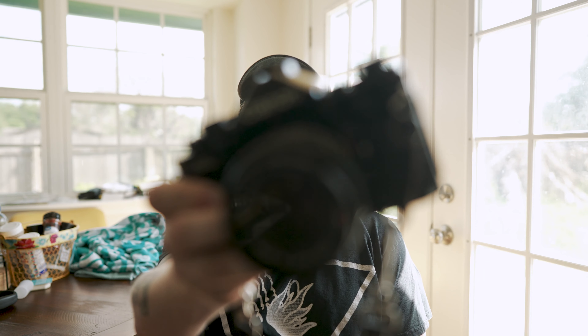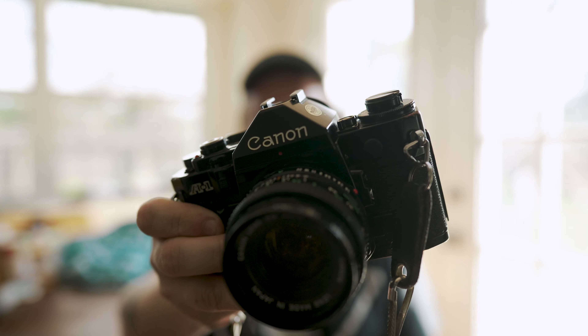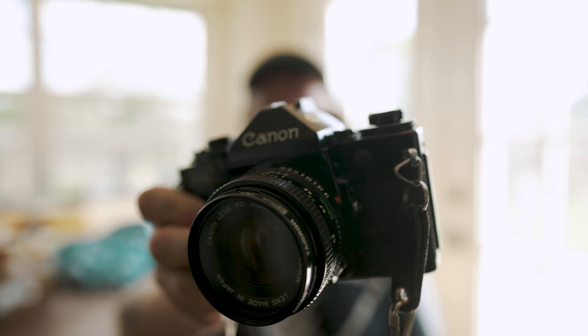Today we're doing a 35mm portrait shoot with one of my good friends Rose — she's a very talented model and film photographer, so we're just doing a shoot for fun. I'm bringing my A1 right now. I have the tried-and-true 50mm f/1.8 on there, and I've also got a 28mm f/2.8 and a 135mm f/2.5, so we're just gonna mess with those — probably gonna use mostly the 28mm.